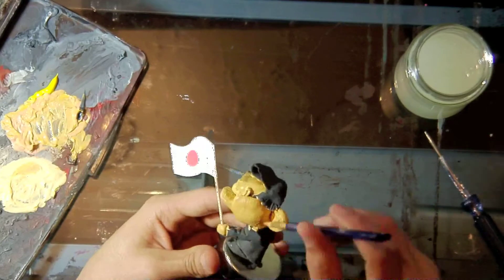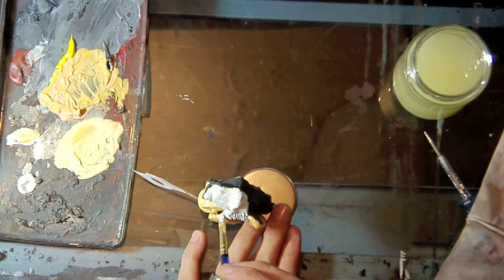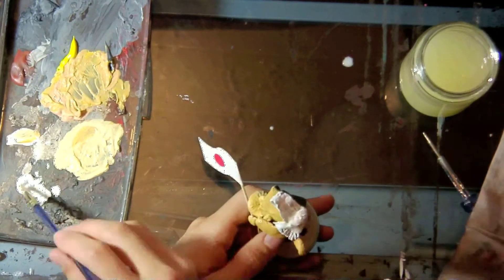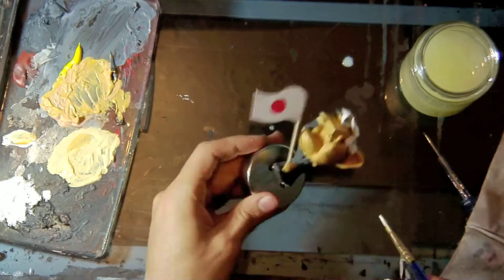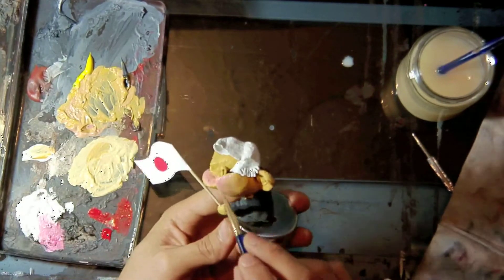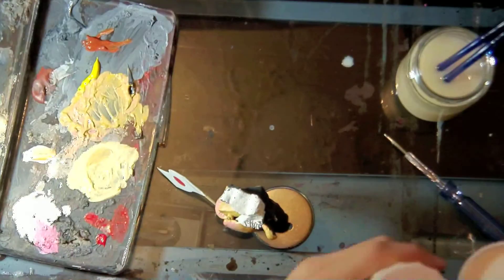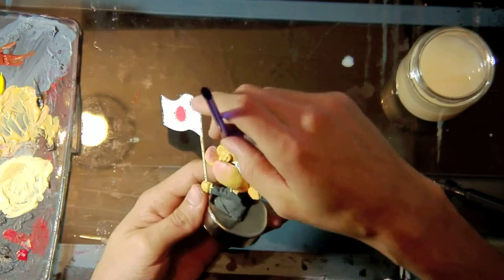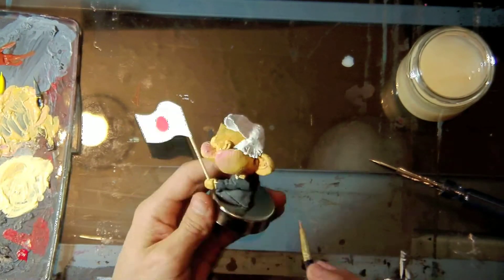I'm starting with the base color — it's like a really mustard yellow. I let that dry and I did use a hair dryer. Then I did a more brownish tint on top. You see the palette there? The bottom one is what I used first, because that gray eraser is hard to paint — you have to do at least two layers because it's so dark. So I did the whitish yellow underneath first, let that dry, and then did the darker one on top.